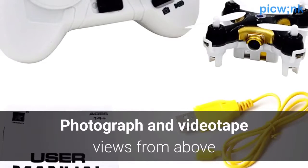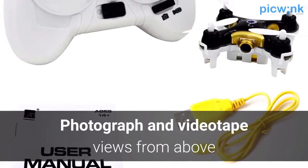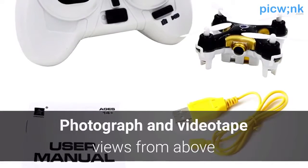To enhance your overall flying experience, this quadcopter has a built-in 0.3 megapixel camera that can photograph and videotape all of its sights from above.